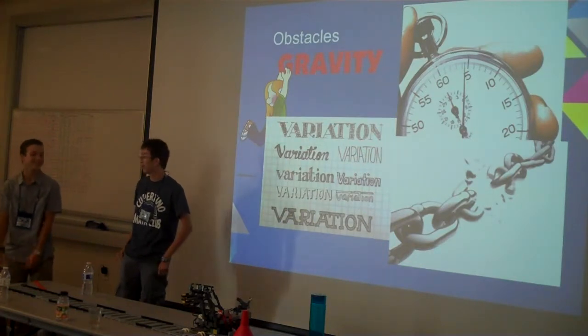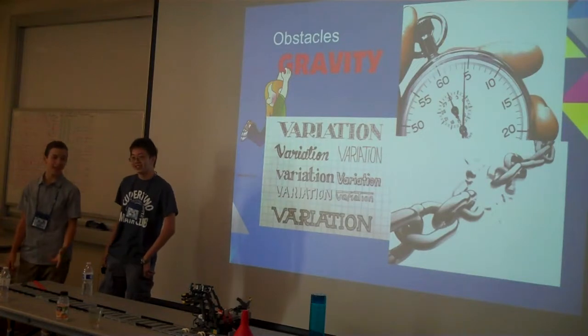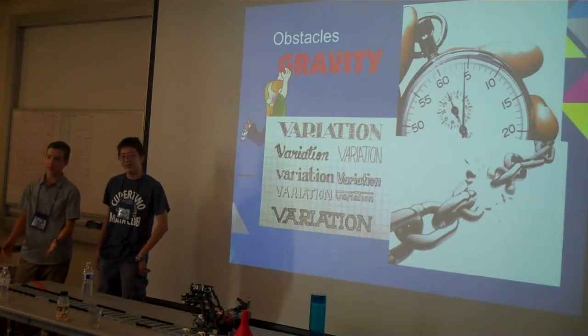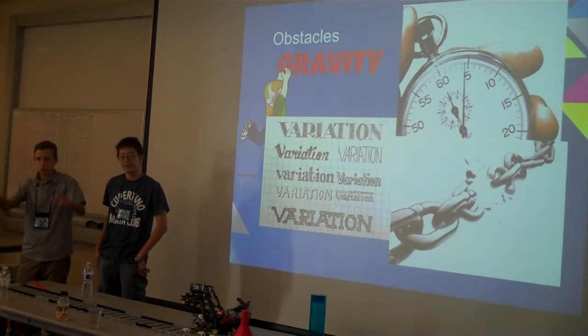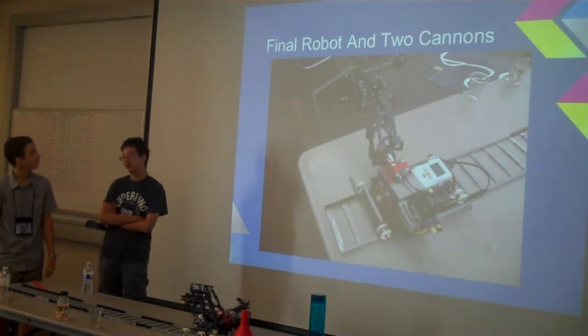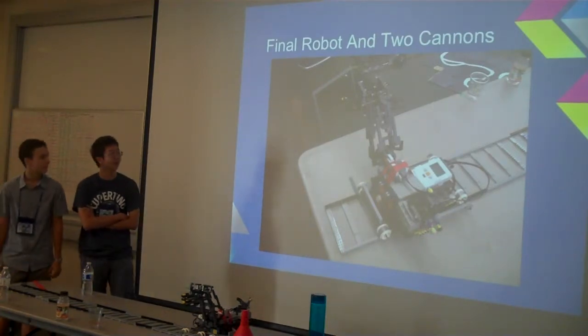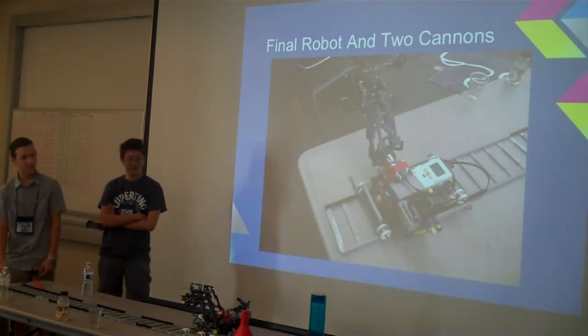Obstacles: these Lego NXT parts are made of plastic, and plastic can bend — a lot. If you notice, our robot is kind of like this, because gravity tends to pull it down and our pieces just bend. But it works out pretty good. We got time constraints too, so we weren't able to really fine tune it. And this is me talking about the cannons again, because I really like my cannons — they're so cool.